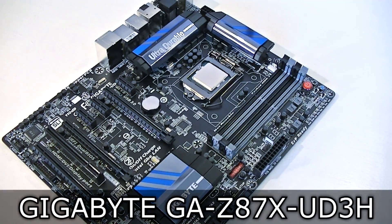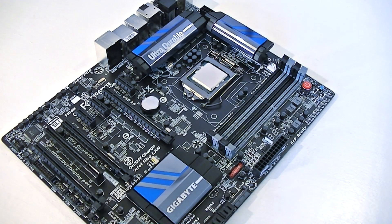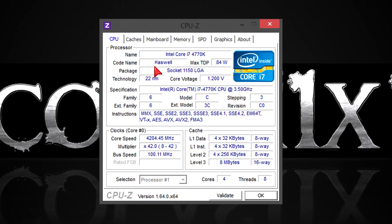As for the motherboard, I'm using the Gigabyte GA-Z87X UD3H. It's a great motherboard for the price and overclocking will work very well with it. In CPU-Z, you can see my overclocked i7-4770K at 4.2GHz. All I did here was increasing the multiplier and the voltage.